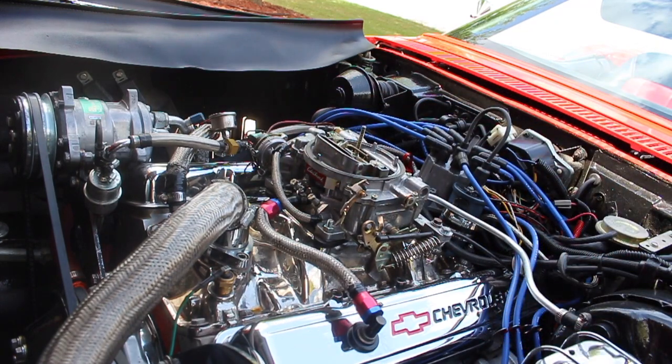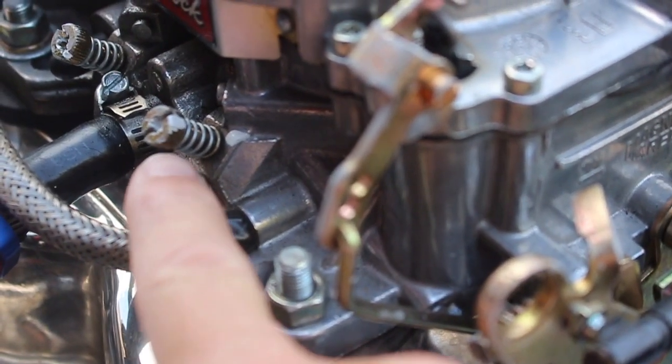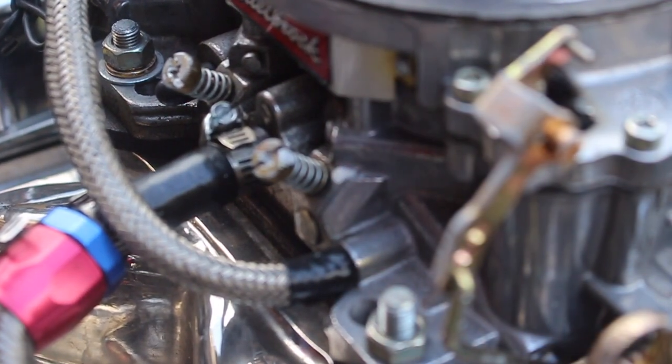Let me go ahead and get a closer view of the air fuel adjustment screws. Here's the white paint right here — paint there and paint there. I have the same on the other side. When I turn one, I turn the other one an equal amount so that they're evenly adjusted.